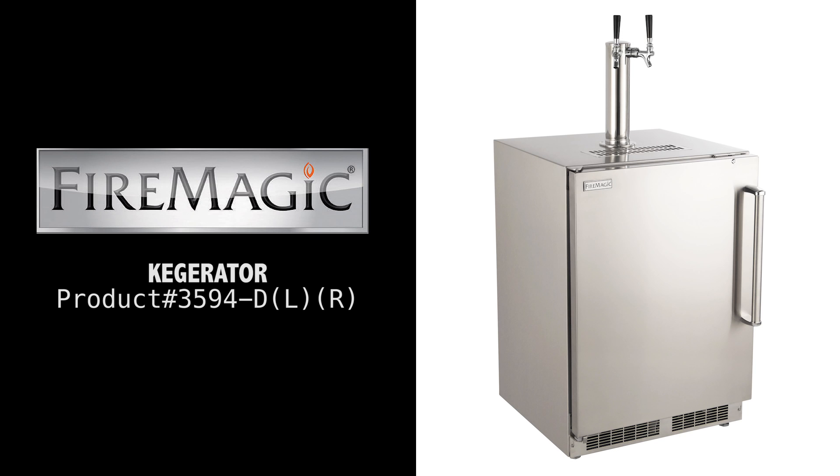The Fire Magic Double Tap Kegerator is crafted to give you a high quality tap in the convenience of your own backyard. Built with corrosion resistant stainless steel and rated for outdoor use, the Kegerator will complete your outdoor entertainment center.